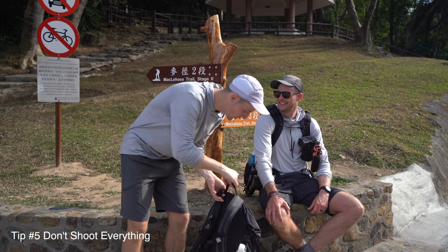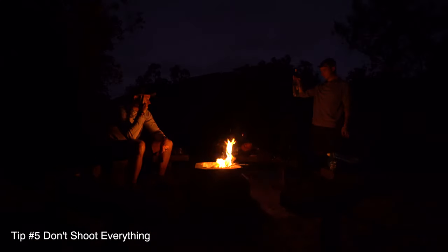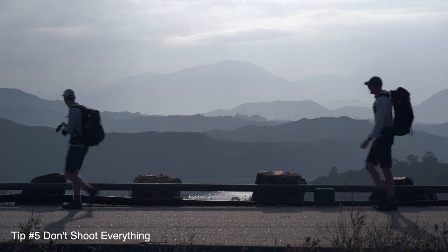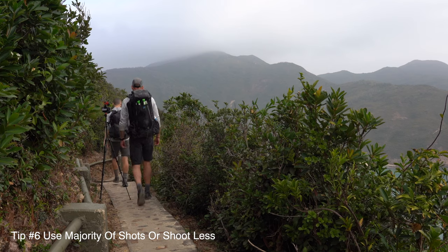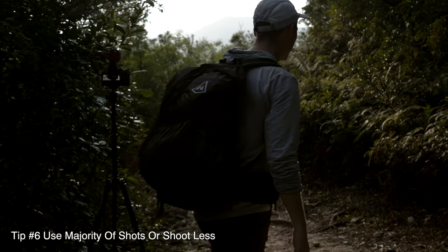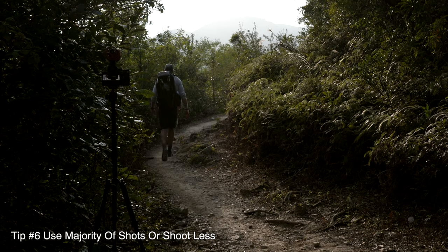Craig did not shoot a ton. If the lighting wasn't great, if the exposure wasn't great, if it wasn't something of interest, the camera stayed away - and there would be hours where no shots were being taken. I tend to shoot everything and then end up throwing a ton of footage out, or it's just too much to go through. Craig, being very intentional with his shots and making sure framing, composition, and exposure are right, ends up using about 95% of his shots - which blew me away. It makes me think I need to be a lot more intentional and spend more time making sure exposure is proper.